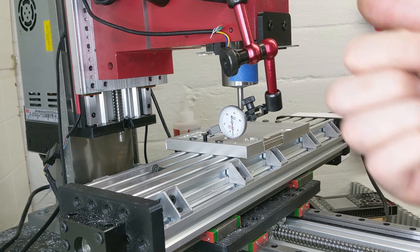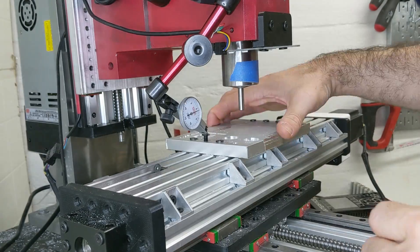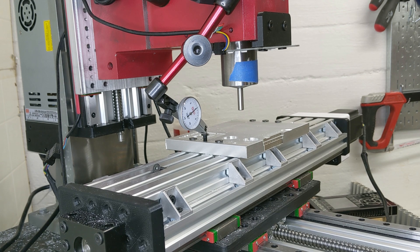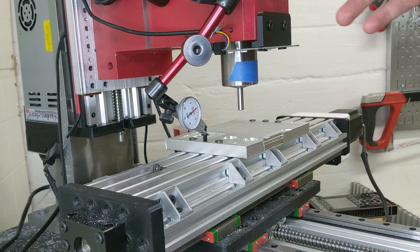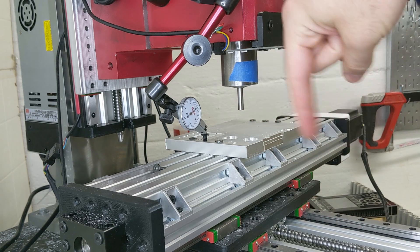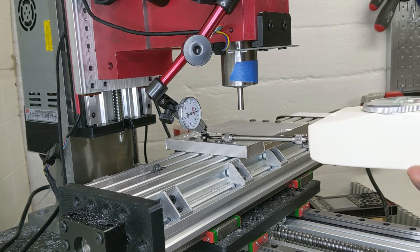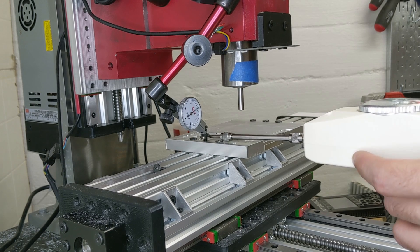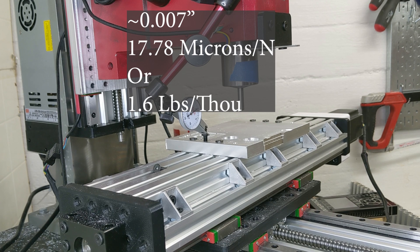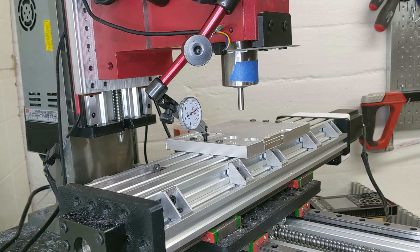I'm going to reconfigure this now to look at the Y-axis. This is measuring the delta between the Z column and the direction of Y-axis travel. Same test as before: 50 Newtons, five kilograms. That is 50 Newtons, and it looks like that is about seven thousandths. The plastic seems pretty consistent — about seven thousandths of travel at a 50 Newton force. That should indicate how rigid the mill is.